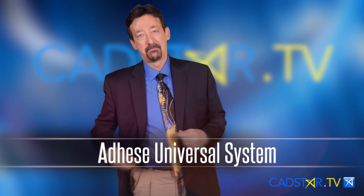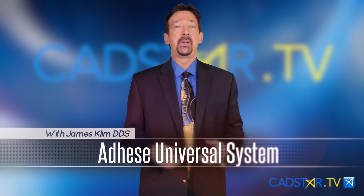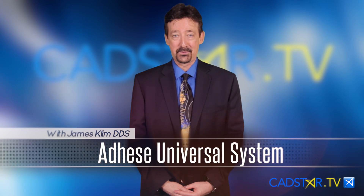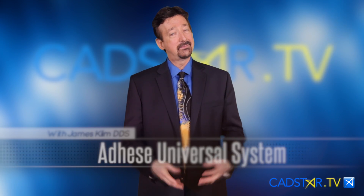Hi, my name is James Klim. I want to talk about an adhesive system I really like. It's called AdhesiUniversal. Why do I like it? Well, let me break it down.